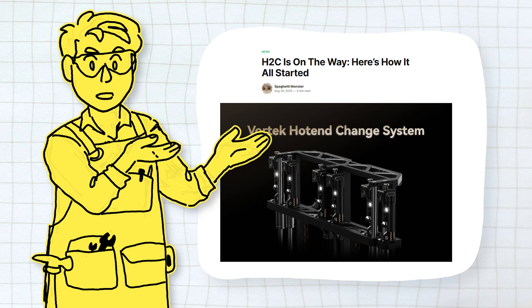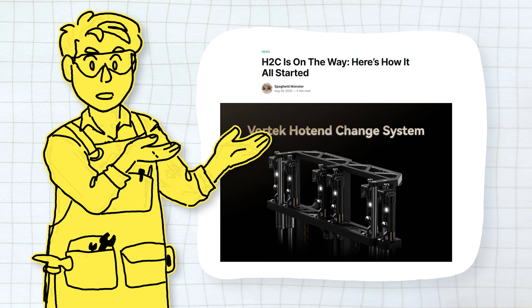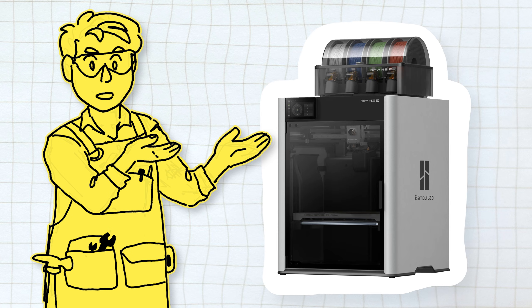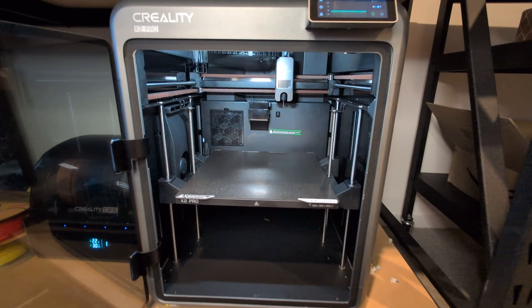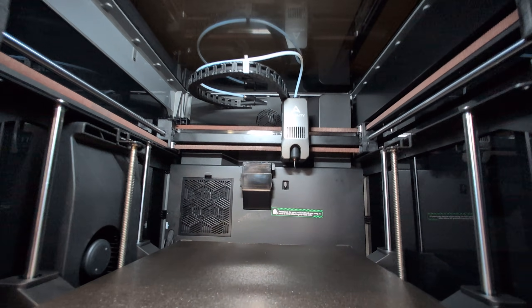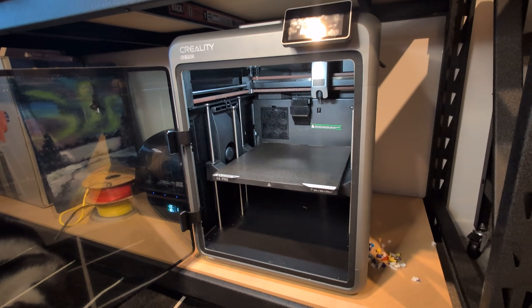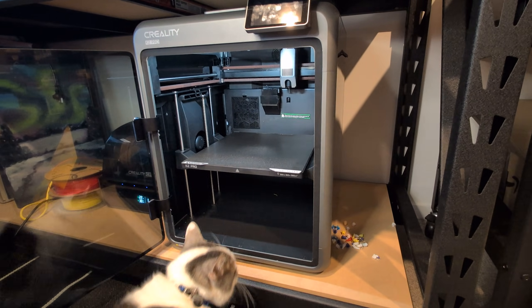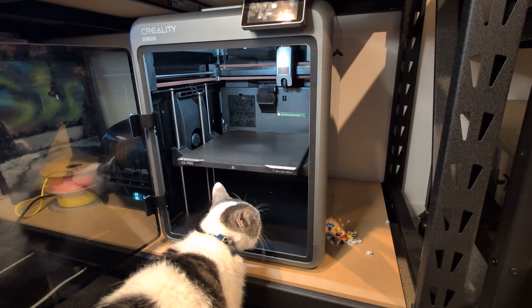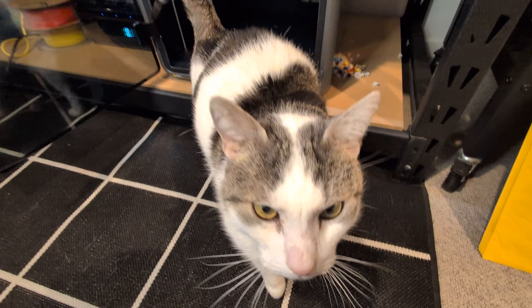Snapmaker then broke Kickstarter records with the U1 that can almost entirely eliminate waste. Prusa then posted a picture, and then Bamboo Lab was so spooked about the thought of being upstaged that they prematurely announced the H2C, right after also releasing the H2S. That whole situation meant that the K2 Pro has mostly flown under the radar. 3D printers that poop have only been around for a few years, but they might quickly be seen as outdated. Which is a shame because I've really enjoyed testing this thing, and I still think that because of its price point and features, the K2 Pro is going to be a perfect printer for a whole lot of people.